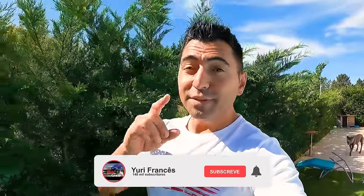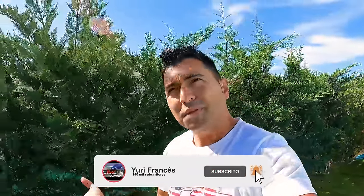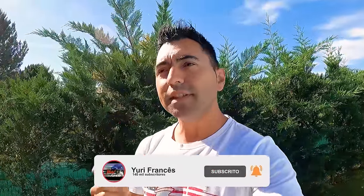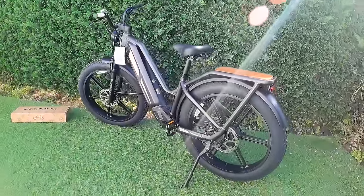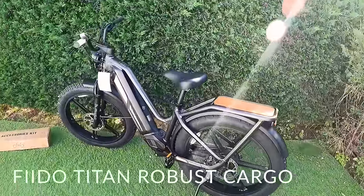Como é que é malta? Vamos lá aqui para mais um vídeo e se vocês se lembram, no último episódio que eu fiz deste tema eu disse, está aí o verão, começa a apetecer aqueles passeios de bike, aqueles passeios de trotinete, aqueles passeios ao ar livre. Hoje tenho para vos apresentar um dos mais recentes lançamentos da Fido — vou vos apresentar aqui a Fido Titan, e é das maiores bikes que eu já recebi.